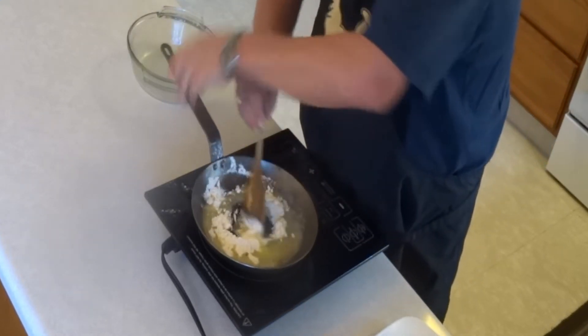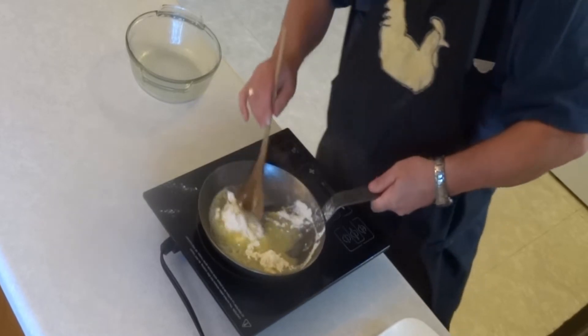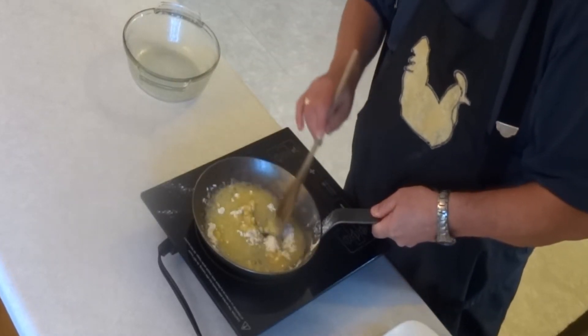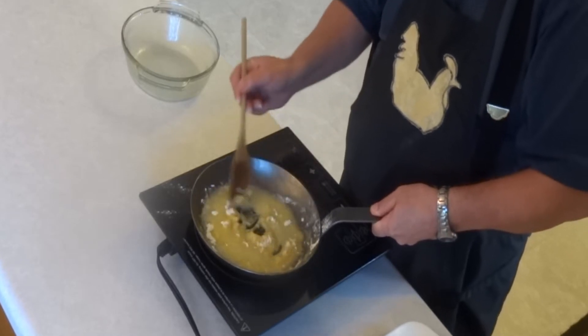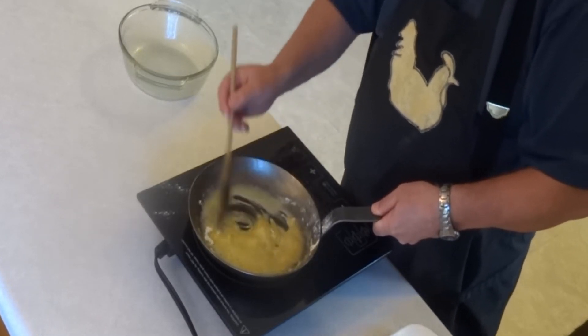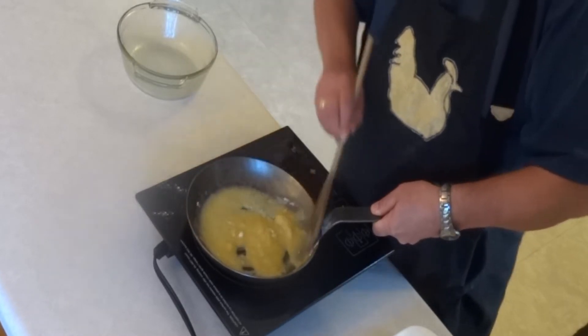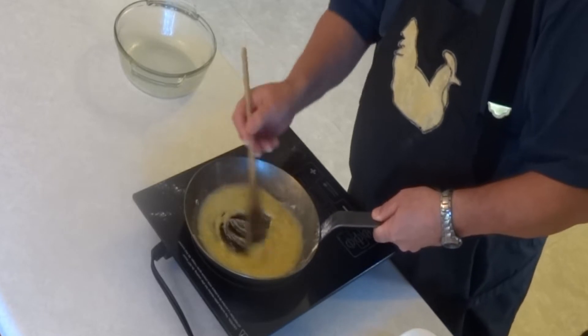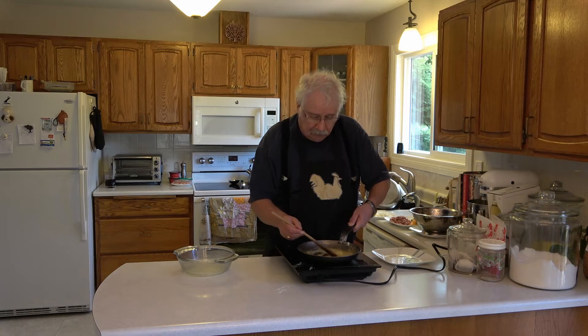Just mix it in. You just want the butter all mixed together with the flour to make a paste — that's called a roux. And you want no lumps in your roux. Just keep stirring, and the lumps will come out.